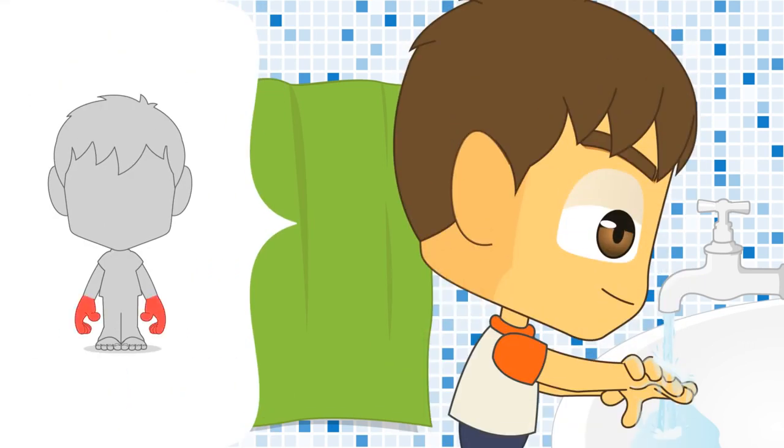Wash both hands up to the wrists, starting with the right hand 3 times, making sure that water has reached between the fingers.